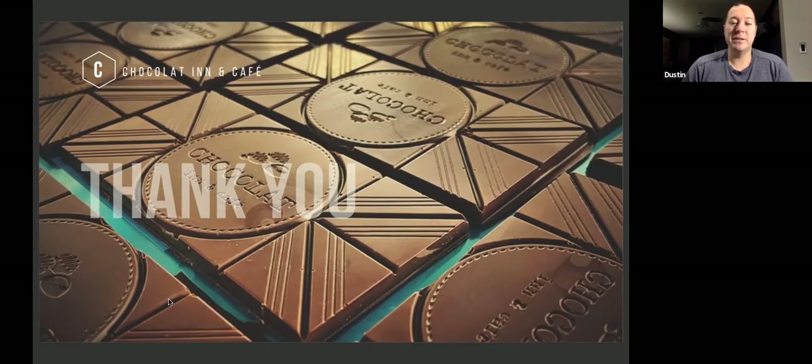We took all the opportunities that we could that the government was trying to offer, like disaster loans or anything like that. We didn't want to do all this work to get to the point where a pandemic just ruined it all for us. So we did that and we're still here. We were able to actually focus more on chocolate since we shut down our cafe from right after Valentine's — and we had one of the biggest Valentine's we ever had, which was great.